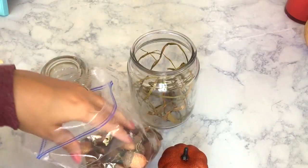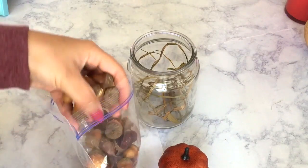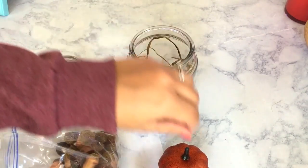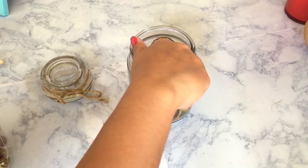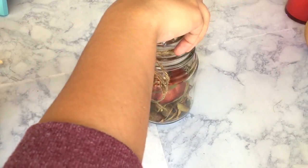This is probably the most simple DIY that you will ever do. Just toss whatever you want inside — I'm going to use some acorns and just a little crafty pumpkin, and top it off.